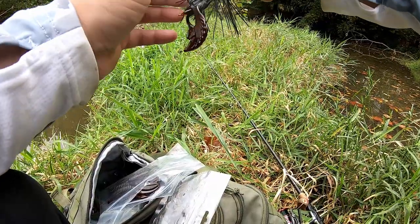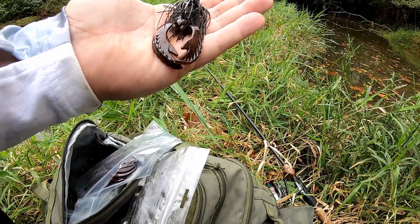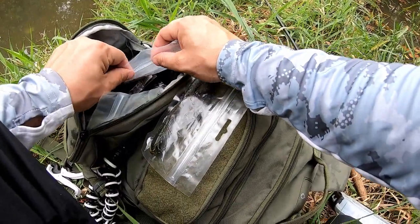Make sure the skirt's all straight — sometimes it gets a little messed up. There's the crawdad bait I made on a black Bitsy Bug quarter ounce jig. This thing should be killer in the creeks, especially on this timber and all these laydowns. Let's go see if we can get some.